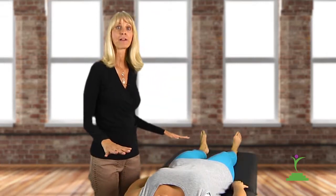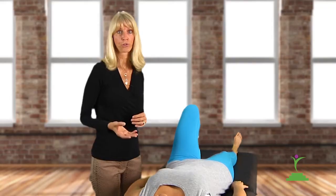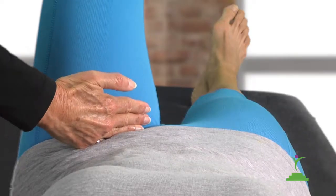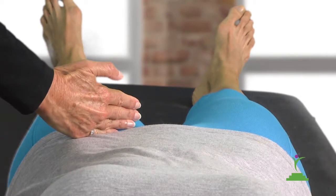Now let me show you how to do the inguinal ligament tenderness test. Lie down flat on your back on a flat, firm surface. Draw one knee up and leave your foot flat on the surface. Now look at the crease of your pant leg and put the edge of your hand on it. Next, lower your leg and you'll find the inguinal ligament right there where the crease was.